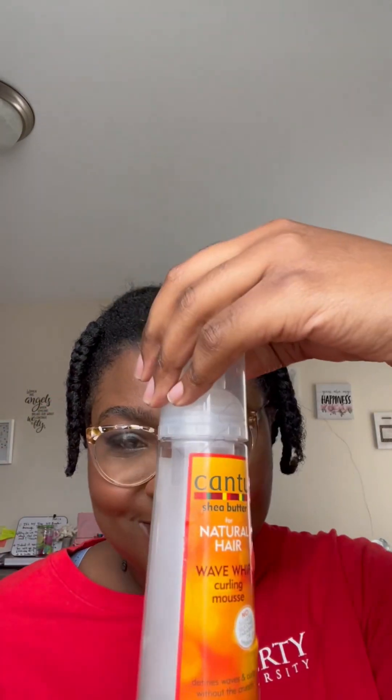Hey lovelies, welcome back to my channel, and if this is your first time joining, welcome. I'm Tamika, and totally Mika. For today's video, the products I'll be using are Got To Be Glue Extreme, some Suave, some water, and I'm also going to go in with some mousse, my edge brush, and my parting comb.